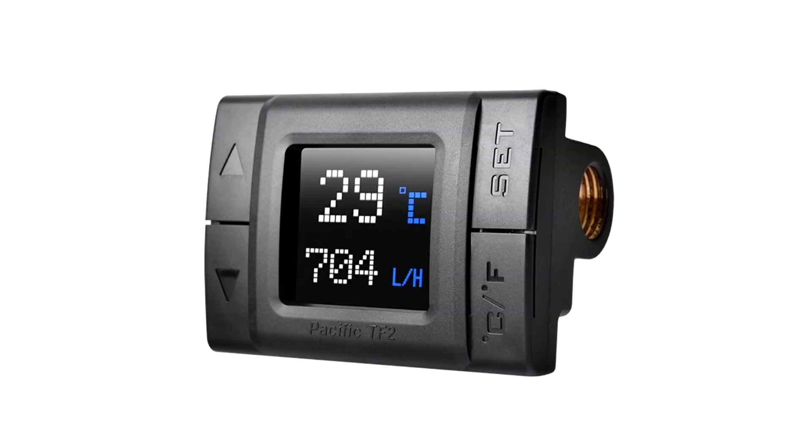The device even interfaces with TTRGB Plus software over the USB connection and relays its sensor data to software. The company didn't reveal pricing.